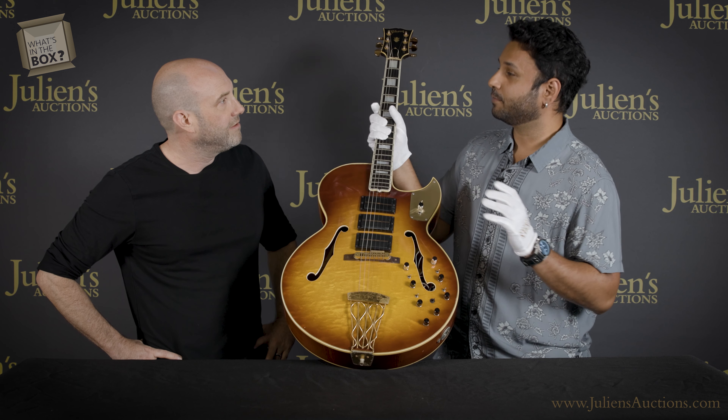He modified it with Barcus Berry pickups and electronics as well, which happened in the 80s. The stock ES5 comes with six knobs and a four-way selector switch, so this is completely different — the knobs are different and he's added switches to it.